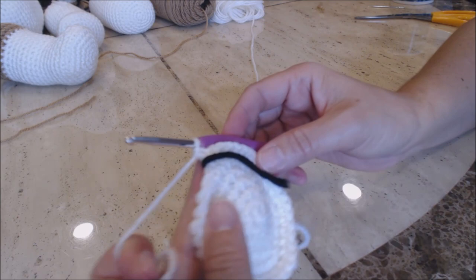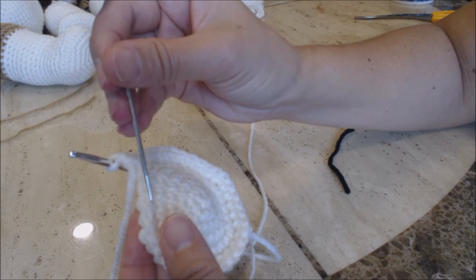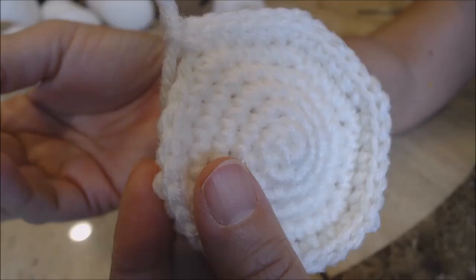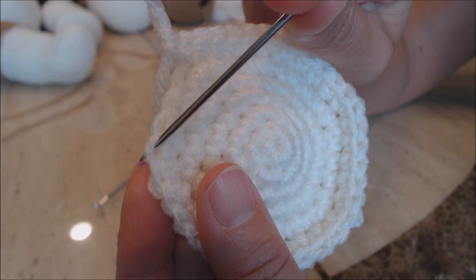Now let me show you a stitch up close. On one of your crochet stitches you can see there's a back loop and there's a front loop. We're going to work right down the center of the stitch into the back loop only. Here is your back loop and here is your front loop — we're going to go right down the center with our crochet hook and grab the back loop only.